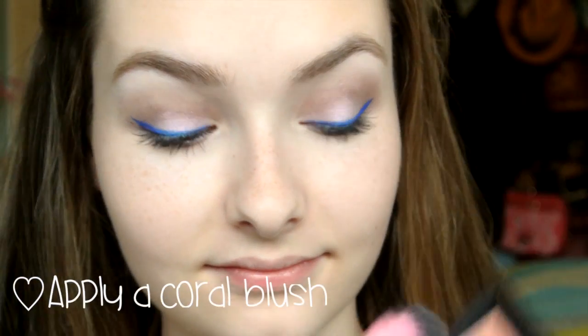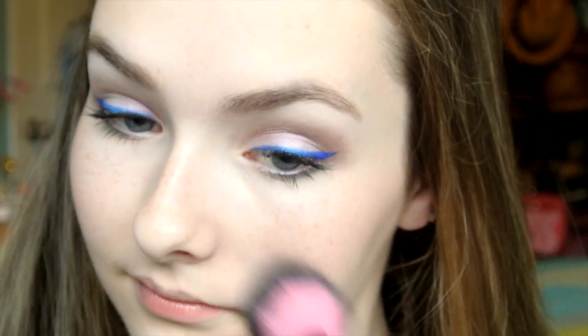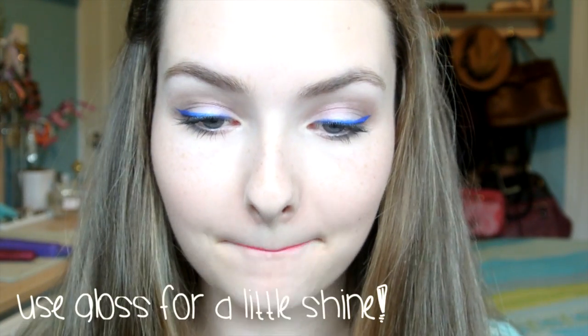Next, take your favorite coral blush and lightly apply it to the apples of your cheeks. To finish off the makeup look, I applied a pretty bright natural pink lipstick color which really complements the eyes. Then I applied a little bit of gloss to the center of my lips for a bit of shine.